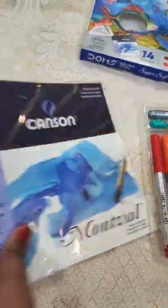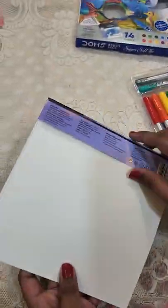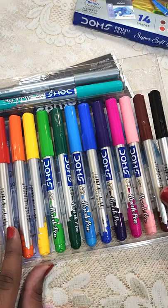Star didn't get to attend calligraphy, but thought he would try it, so he ordered the brush pens. Along with the brush pens, these are watercolour papers that came with them.